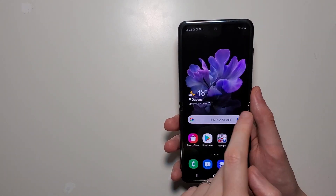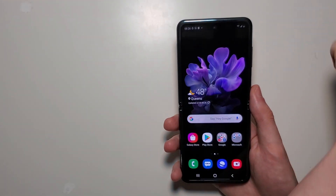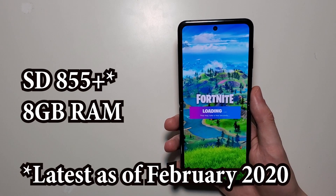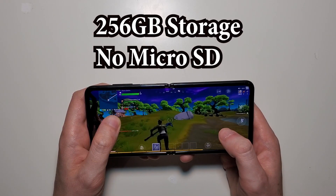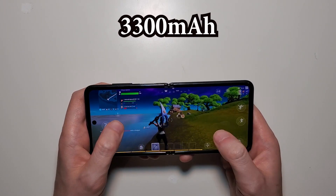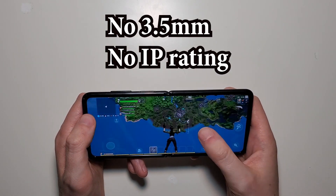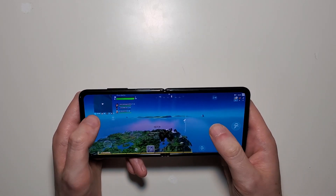Now the internals on this are pretty impressive — definitely much better than what the Razer offers. We have the latest Snapdragon 855 Plus and also 8GB of RAM. We also have 256GB internal storage, but no microSD card support. A 3300mAh battery. The phone also has USB Type-C and wireless charging, but no headphone jack and no waterproofing. Finally, the phone is extremely expensive at nearly $1,400.